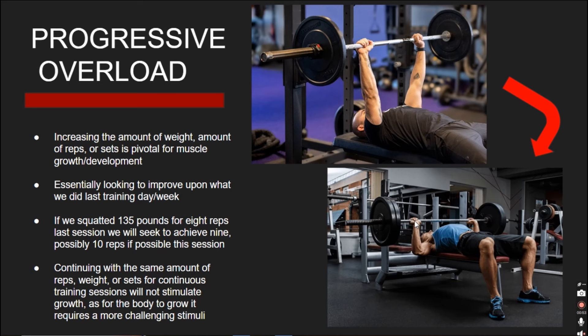It is incredibly important to increase the stimulus you're putting on your body every workout. If we squat 135 pounds for 8 reps last session and then the next workout we squat 135 pounds for 8 again, are we really causing enough stimulus for the body to change and grow? No. Always seek to do more than what you did last time. Your body's DNA has had countless thousands of years to adapt to ungodly amounts of stimulus — it will adapt to the same workouts you are doing and it will not grow.